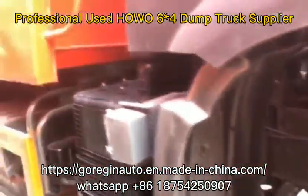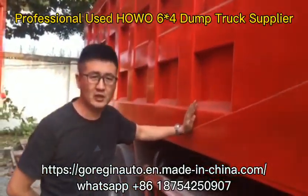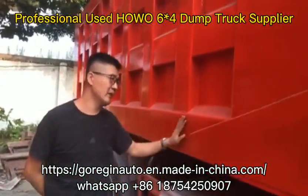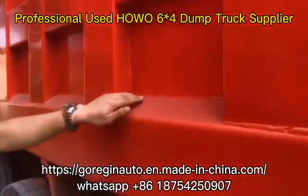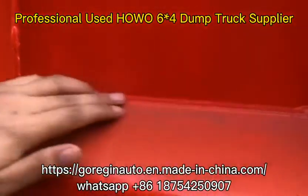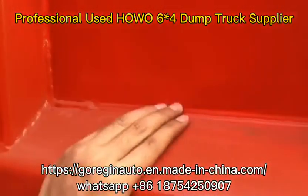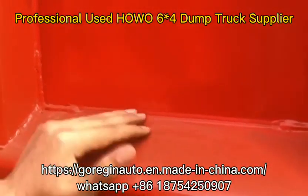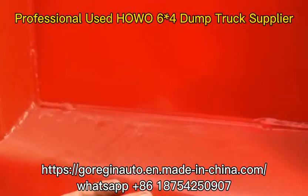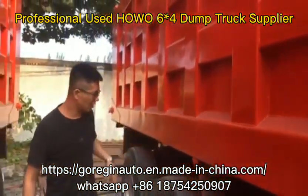The cargo box is new. The bottom is 8mm and the side wall is 6mm. Please check the detail — this part is welding, and this is glue. We sealed all the gaps with glue so that water cannot get into the side beam. So there is no rust, making the lifetime of this truck much longer.